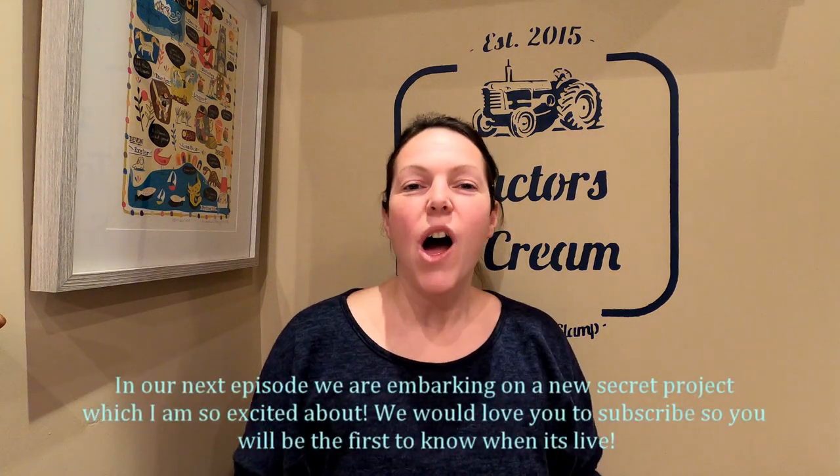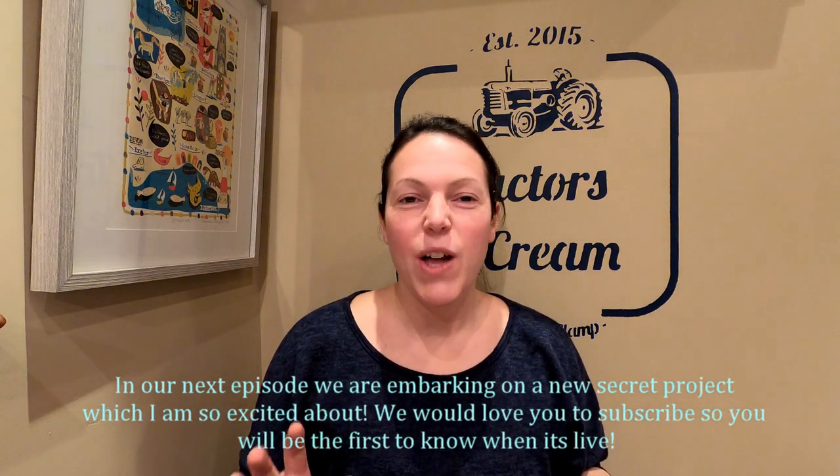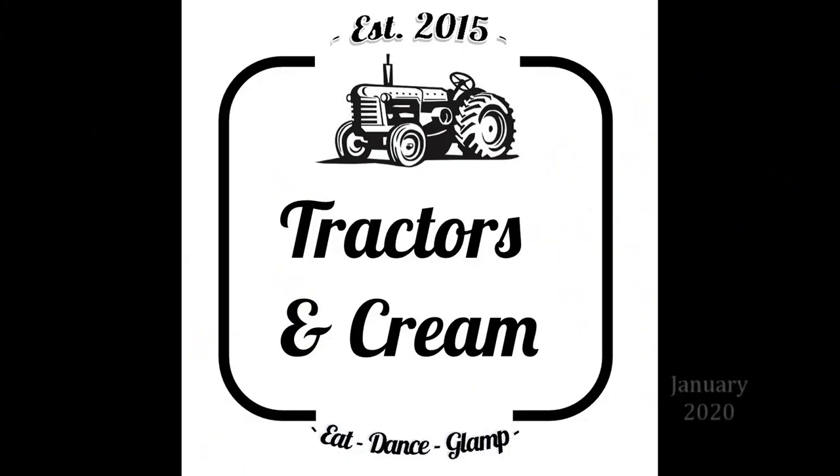In our next episode we've got a new secret project which I'm so excited about. We would love you to subscribe so that you can be the first to know when it's live. We'll see you in the next episode. Bye!